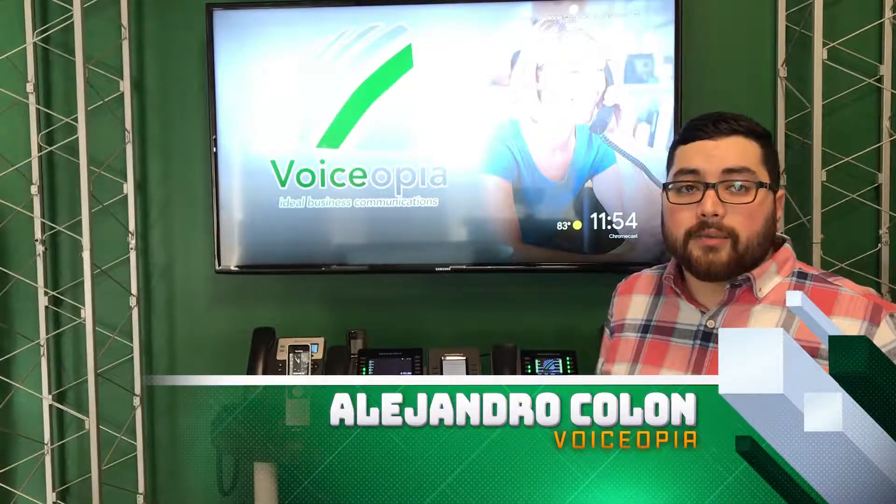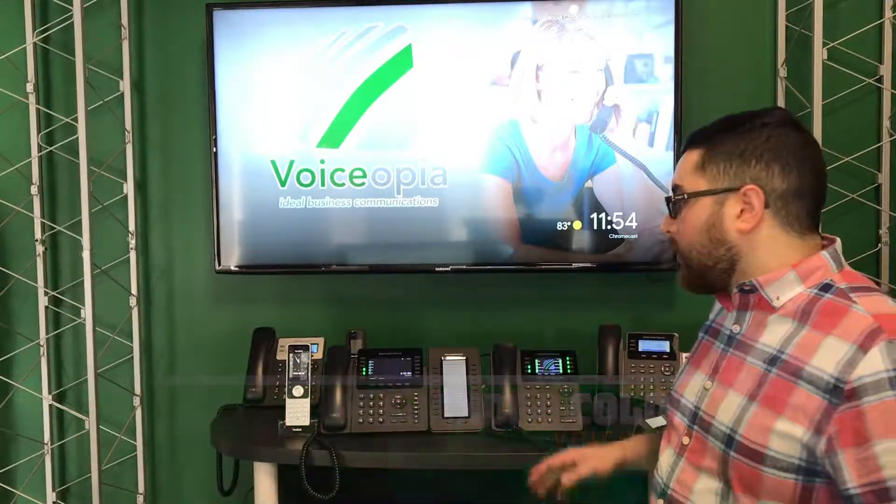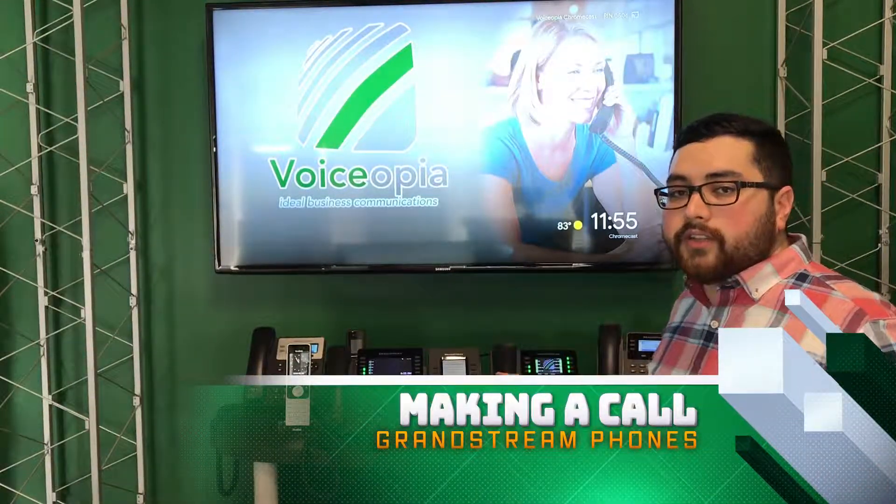Hi, I'm Alejandro at Voiceopia, and I'm going to show you how to make a call using your new Voiceopia phone. Today I'm going to be covering the Grandstreams. This will be specific to those.